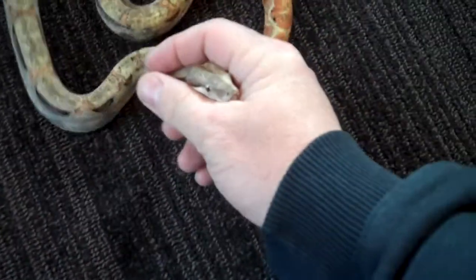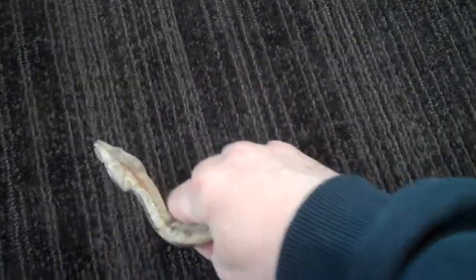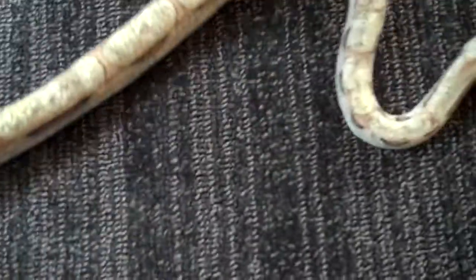He'll probably be ready to breed by the end of summer this year. Today is February 17th, 2013. I'm trying to do this with one hand while holding him with the other. It's really neat — the striping looks like a type of striping coming down the sides along the back.